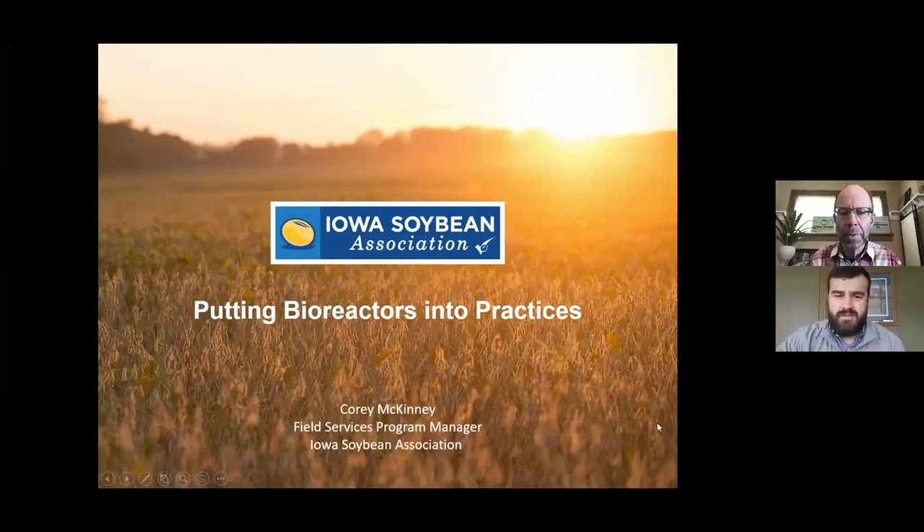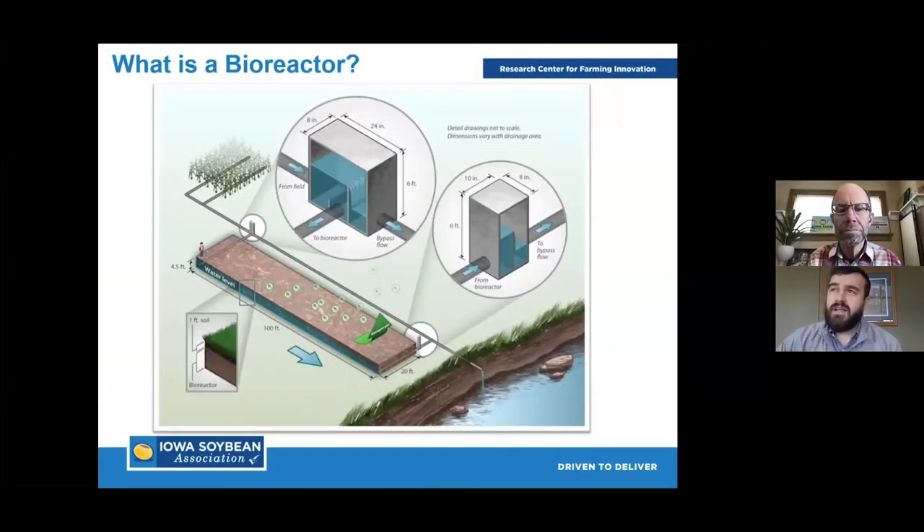Welcome everyone. My name is Corey McKinney. I'm a field service program manager for the Iowa Soybean Association Research for Farming Innovation. Today we're going to dive into all things bioreactors. We're not necessarily going to touch too deeply on what a bioreactor is, but more focus on how installation of bioreactors work, and then we're going to get a first-hand experience from Lee Tesdahl. For today's presentation we're really going to focus on implementation of them.